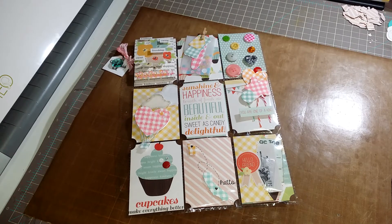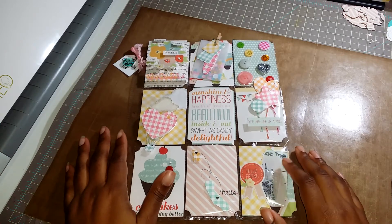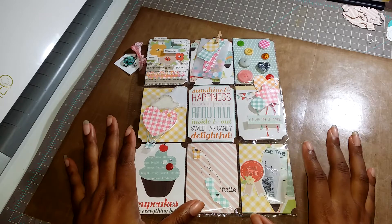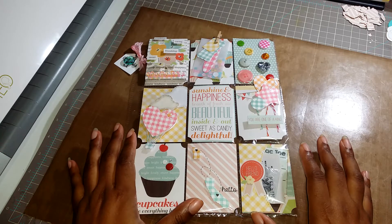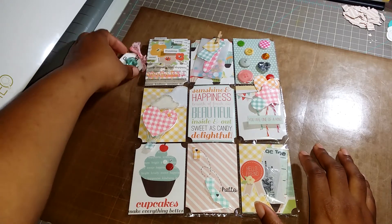Hi guys, so I have another completed pocket letter that I wanted to share with you. I'm excited about this one — this one is going to Elise here on YouTube, who is Lisey46 I believe, so this is for Elise.